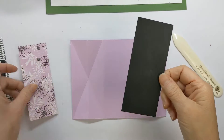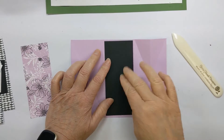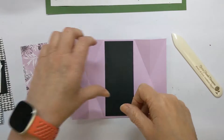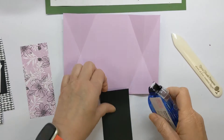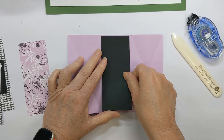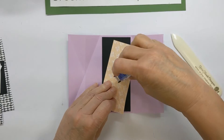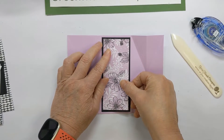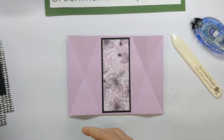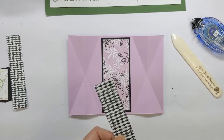I'll show you some of the decorating pieces. You need a layer for the front — this is for a double layer. This one is five and a quarter by two and a quarter. Then you need a layer that is five by two, and that will go right on top. Then you have these two side panel pieces that are one inch wide by five inches long.